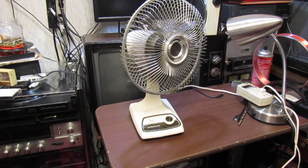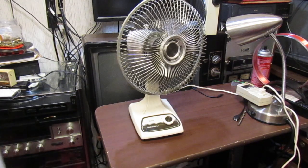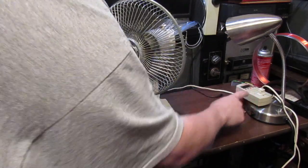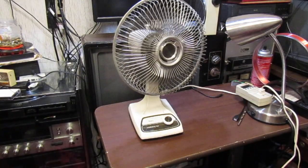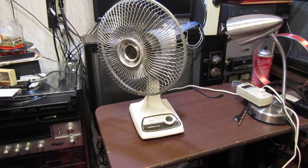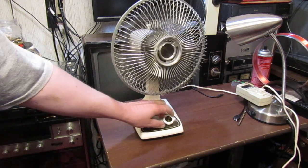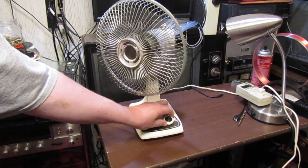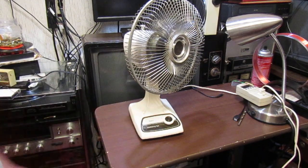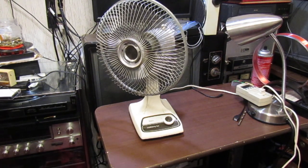As I can see on the kilowatt meter, it's drawing about 51 watts, and it's showing about 0.85 amps. On the low setting it draws just a tad over a half an amp.